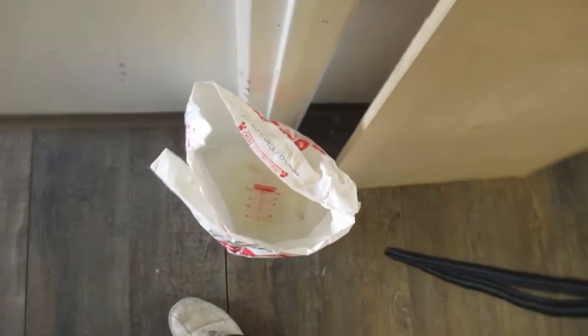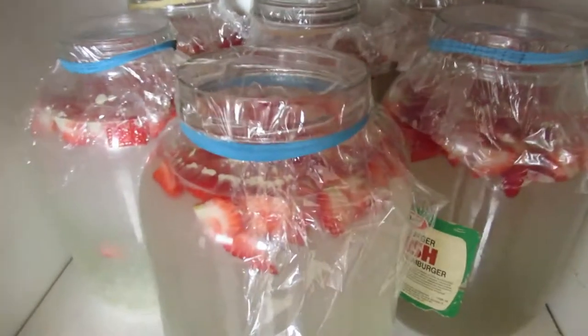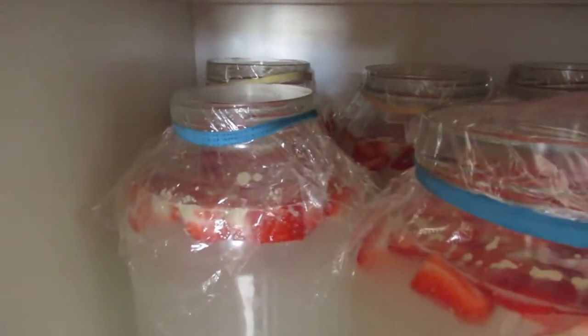I got enough sugar, I think, for three more gallons for the next batch. And there we have it — six gallons of strawberry mash on the brew.